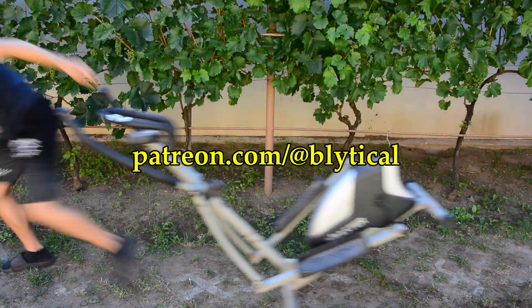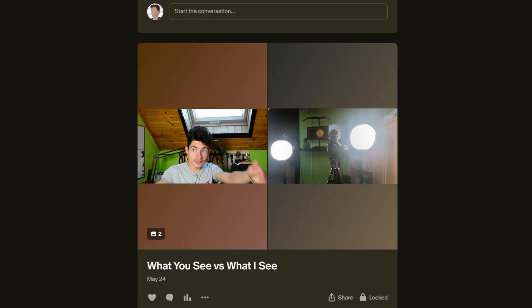If you want extra footage and bloopers, join my Patreon. I will also post the project files there as always. I also post free content there from time to time. Like, comment, subscribe, check out my other videos and goodbye.